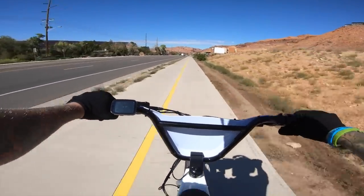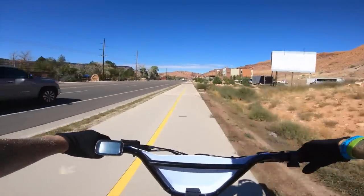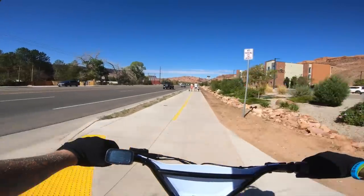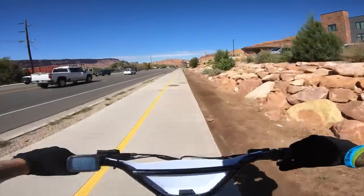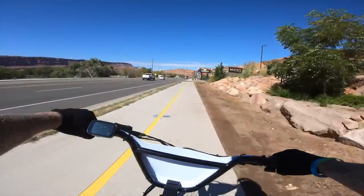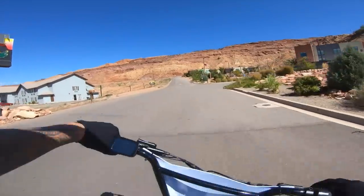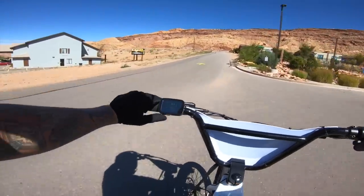This is where the bike path really starts. We're doing 30 miles an hour and I cannot even feel or hear that motor at all — it is super silent. Maybe I should think about a horn mod because if I'm flying up on people walking, they really can't even hear me coming. There is something cool to say about bikes that make a whirring noise for safety reasons, like electric cars do, but I really like how silent this thing is.